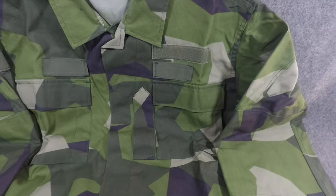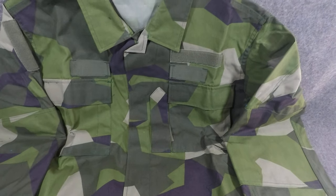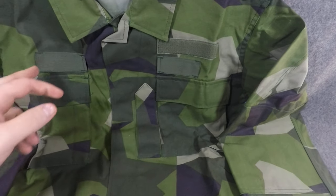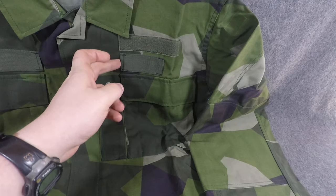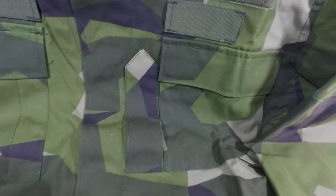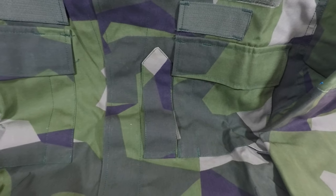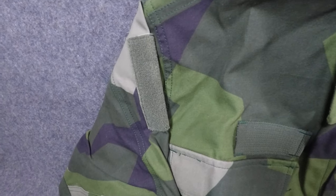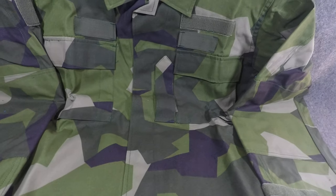This is a genuine surplus article. You can see the area where the name tape is supposed to go. These side openings I'm not entirely sure about, but you can get into them from the sides. You've got the little rank epaulet where they wear their rank, two breast pockets, a Velcro patch on the right sleeve, and the remnants of where the Swedish flag and army patch used to be — they took that off before surplusing these out.